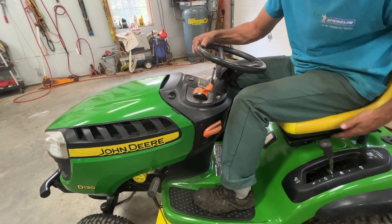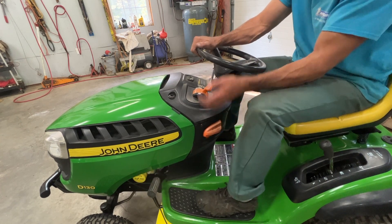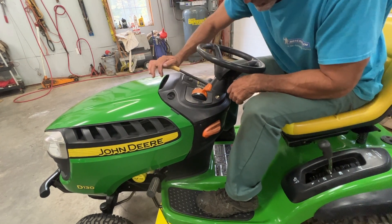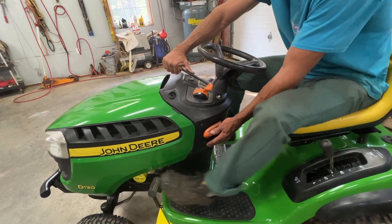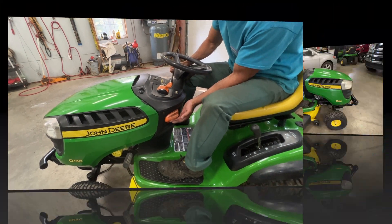There is a safety switch on the seat here. With the brake on and engaged, I can get up and it won't shut the mower off. But with the PTO arm up, if I get up it'll shut the mower off. To get off your tractor safely, put the brake on, latch it in, and shut the PTO off.